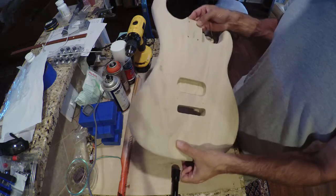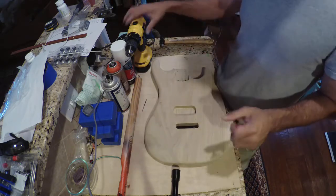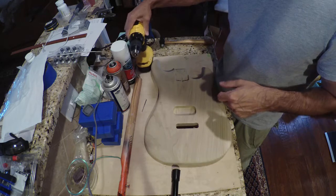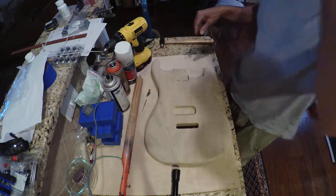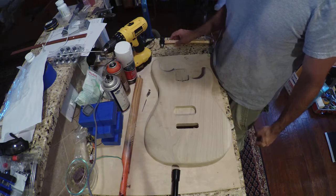We weighed the body out — it's at 4 pounds, 6 ounces. So it's not basswood light, but it's not too heavy. It's actually a weight that I think is going to be pretty cool. It should give some nice sustain, some snap. Sometimes the basswood guitars are a little bit mellow. This one should have some good sustain and a good kind of ringing sound to it.